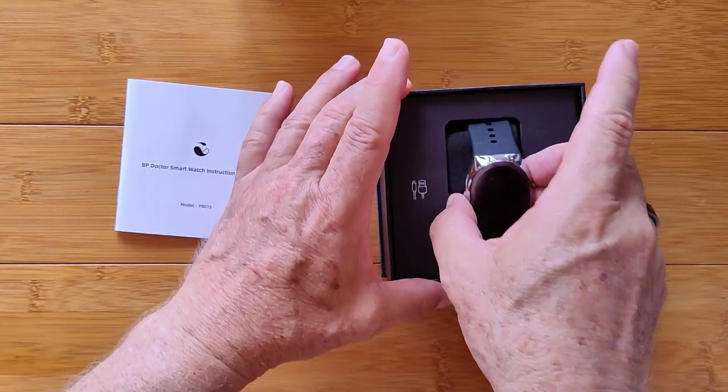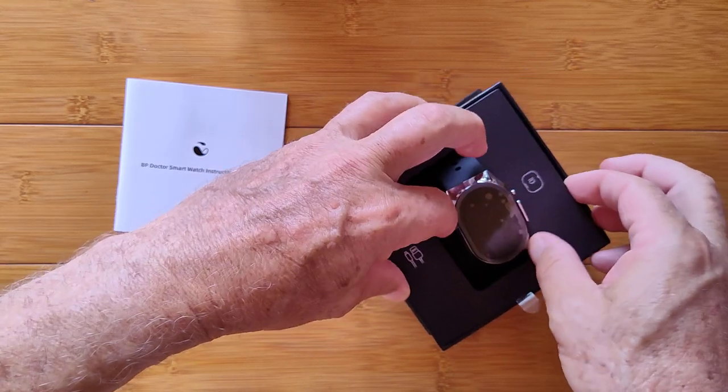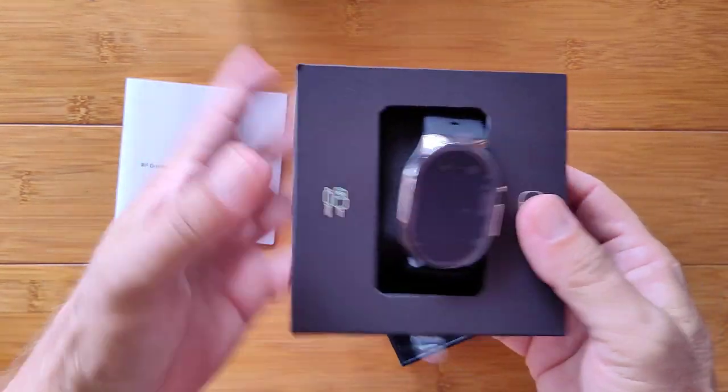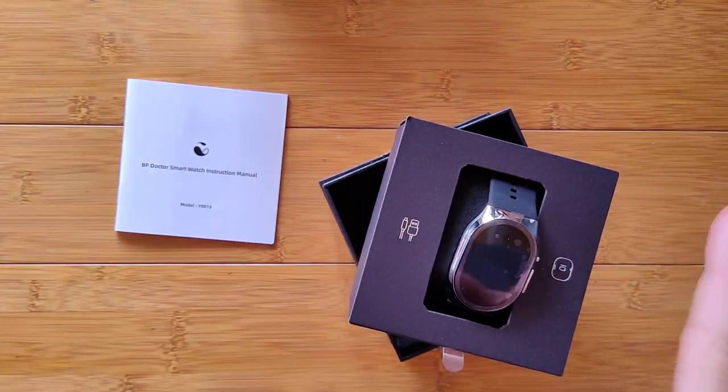It looks like a smartwatch, but it's way more. It's actually a full-on blood pressure cuff-type device for measuring your blood pressure accurately.